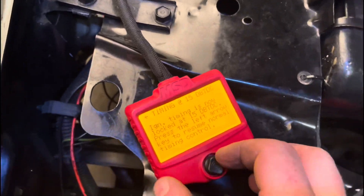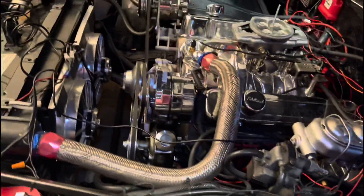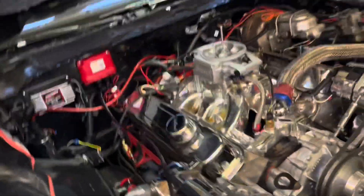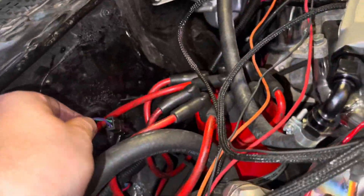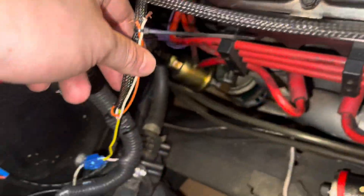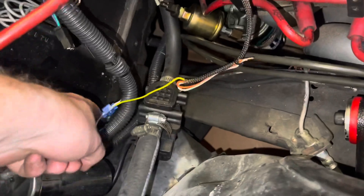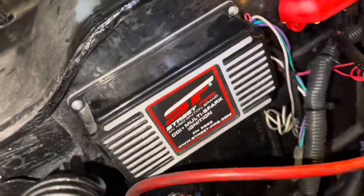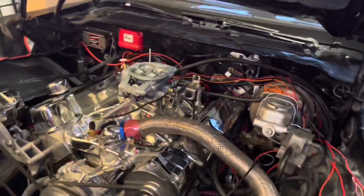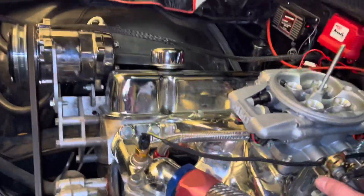That's it - then you can play around with it and fine-tune your timing. Also, on your MSD you have the magnetic pickup connected, then you have to take this yellow wire and connect it to the white wire of your ignition box. That's the wiring connection. And it's running awesome already.